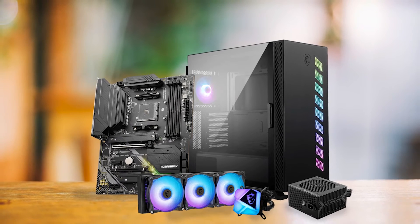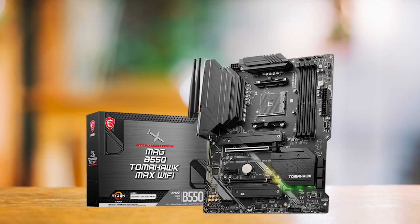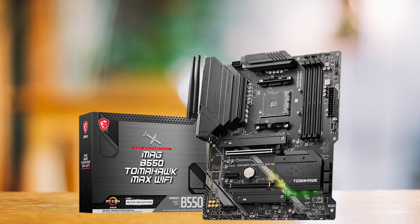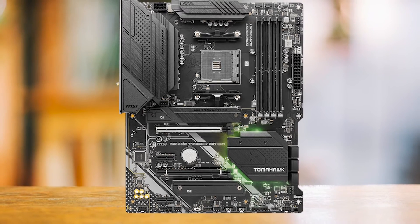But when you build a PC with a budget processor like the Ryzen 5 5600, you don't need over-the-top features. Visually, the MSI MEG B550 Tomahawk adopts a subdued gray color scheme, creating a minimalist yet effective aesthetic.